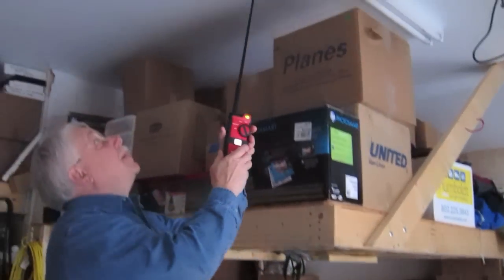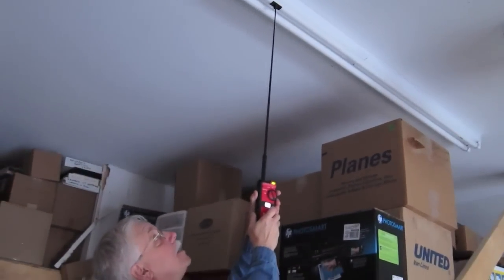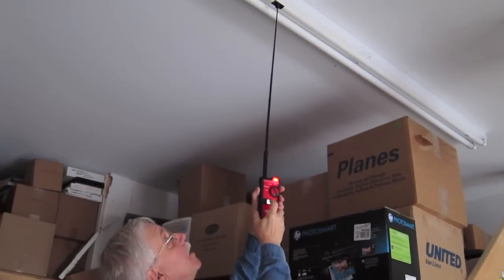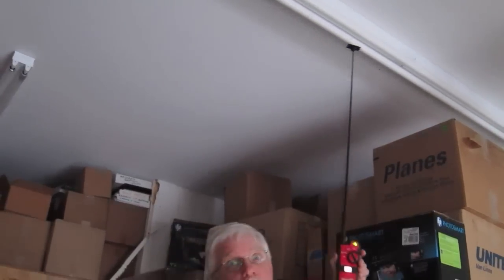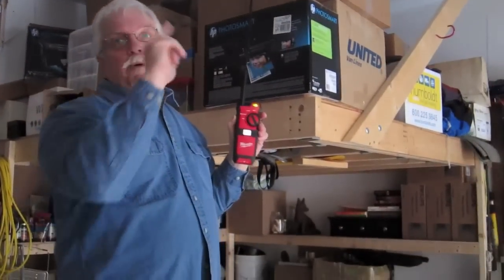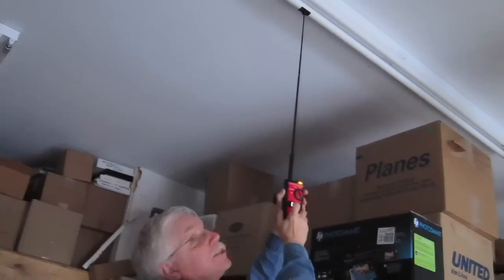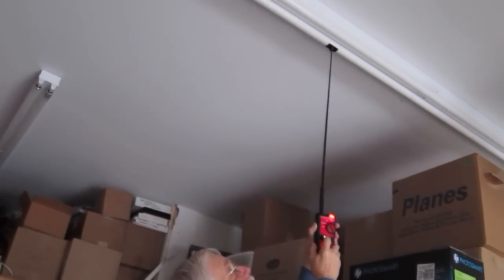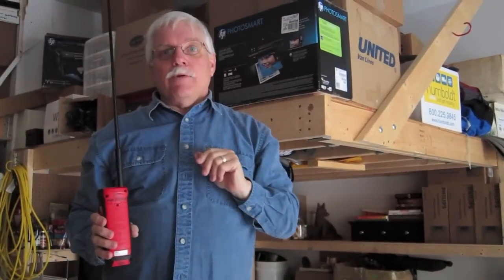Now watch this. I just put the little cup in contact with the bulb and push the test button. Look at it flicker — that tells you that that bulb is okay. Now let's put it on the other bulb. I push the test button, and notice nothing's happening. That tells us that the bulb is bad, so we now know exactly which bulb to replace.